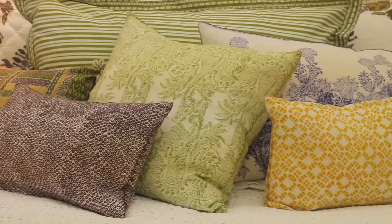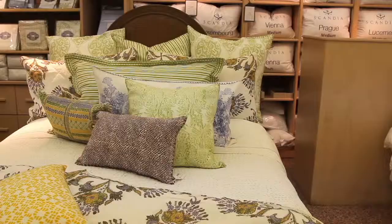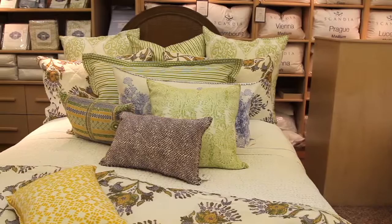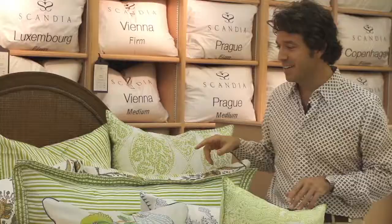Welcome to Pioneer Linens. I just wanted to go through one of my beds. Penny, the owner of Pioneer Linens, loves green, so we started off with a green bed this season. It's literally one of my favorite beds. It has a lot of great different components that work with the bed.